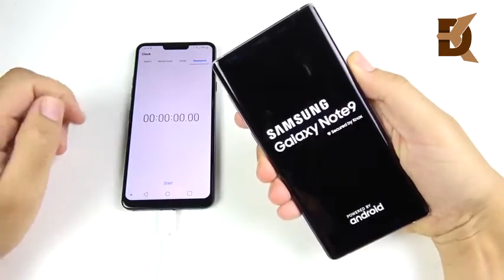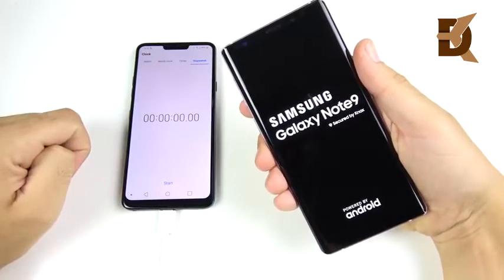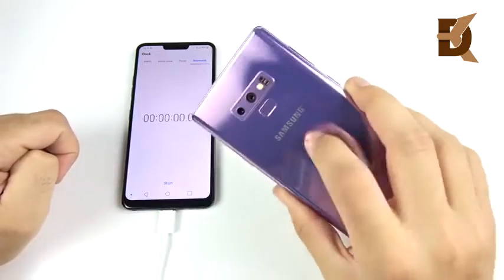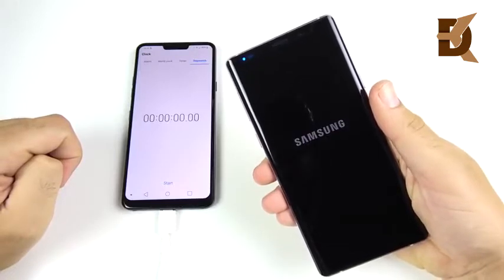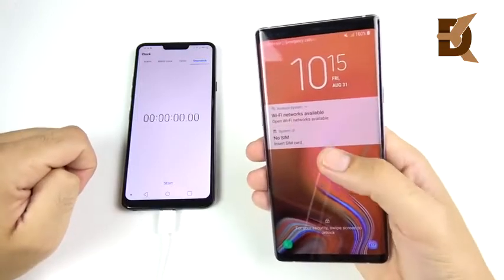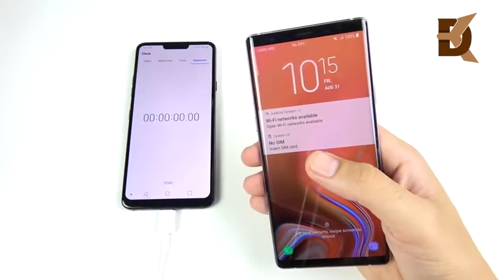I did a poll and most people said they want to see a battery drain test. We also have a full review coming soon. For this test, I'm going to be running the Note 9 in full beast mode — the way most people wouldn't — to see how long the battery endurance lasts. This can help show what regular day-to-day use will look like, because if it goes really long here, everyday use will be even better.